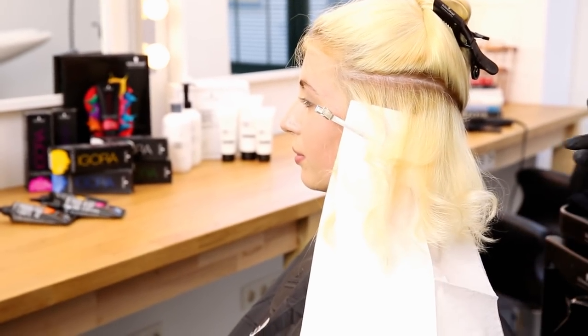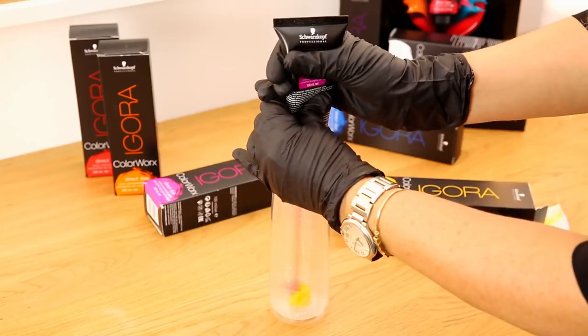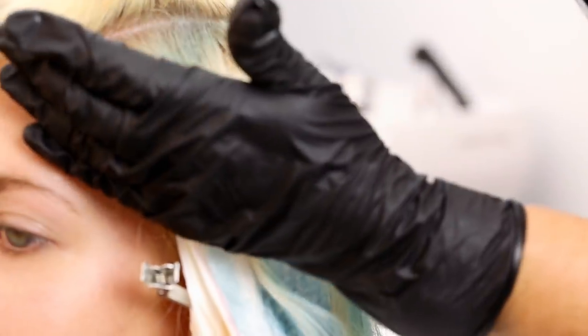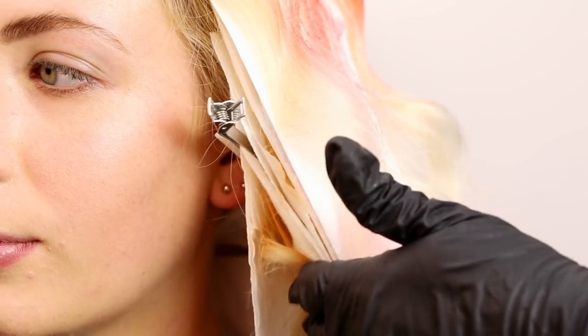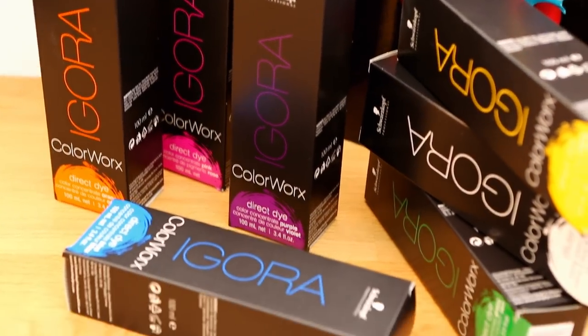Now I want to work with the yellow. Nina's hair is ready to be styled — no need to process, no need to rinse, because the product is very fine with lots of water. It can be blow dried in, or tonged or flat ironed in.